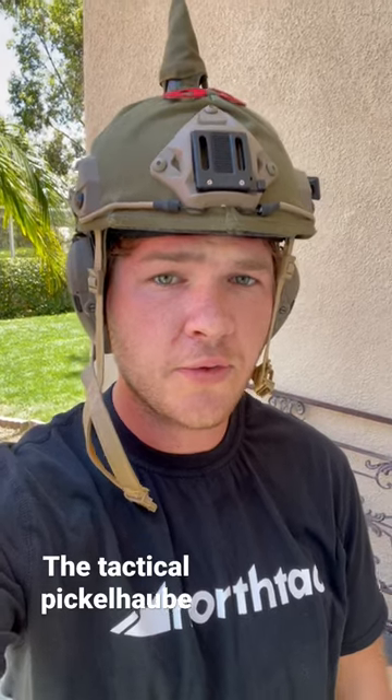I keep being asked to do a video on my tactical pickle halva helmet, so I will break down what it is real quick.